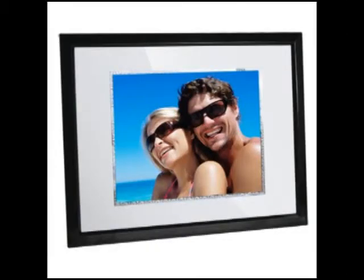For more information on digital picture frames, from gift-giving to using them in your business, visit digitalframeguy.com. That's digitalframeguy.com. We guarantee you'll be satisfied.